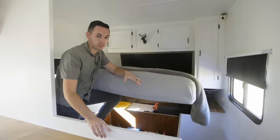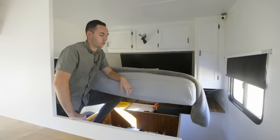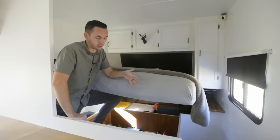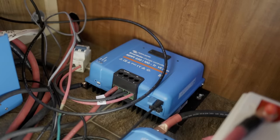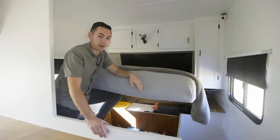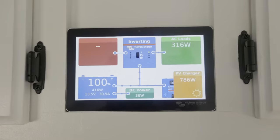I decided why pay somebody thousands of dollars to install this when I could just YouTube it and try not to screw up. We have 600 amp hours of lithium batteries and four 440-watt panels on the roof — almost 1,800 watts of solar — which means we can recharge the batteries pretty quickly on a sunny day. We have a Victron shunt and distributor, a Victron Smart Solar charge controller, and a Victron MultiPlus which lets us run the air conditioner, microwave, literally anything off the batteries. This is the control center — right now we're getting 800 watts of solar, using about 26 watts DC and 23 watts AC, and we're at 100%. If I kick the microwave or AC on, it pulls from the batteries and then solar recharges them.